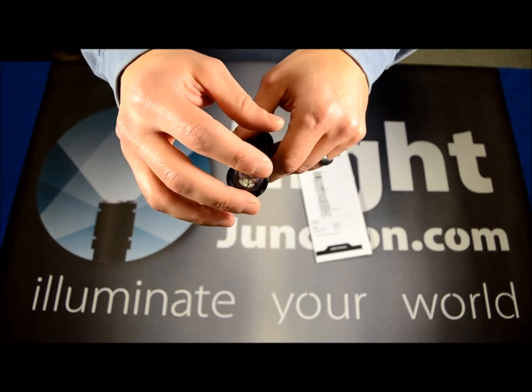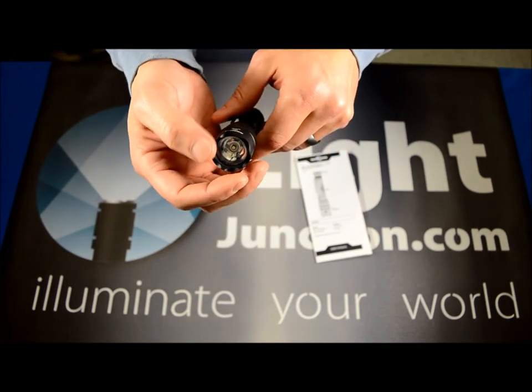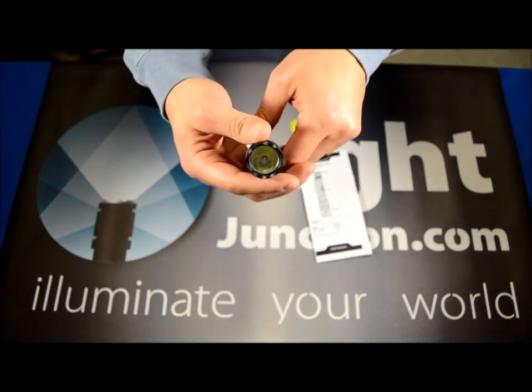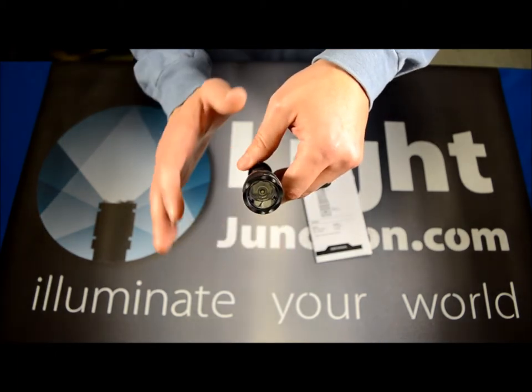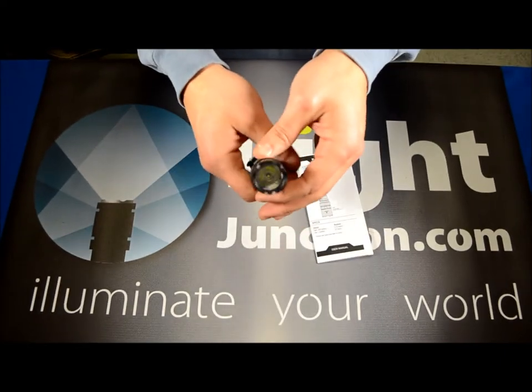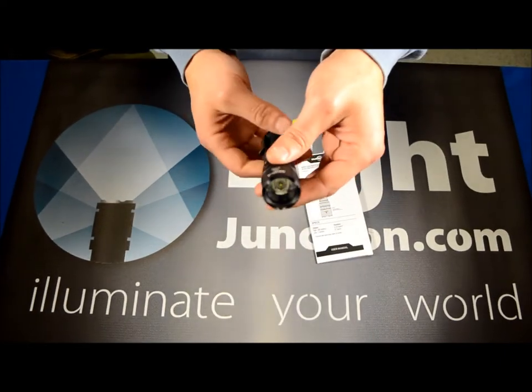It's got a crenellated bezel, but this is considered more of an attack bezel. There are a total of six points on there, a little bit sharper than some of their other lights. As far as self-defense goes, this is a small enough light to carry and could be useful in a situation where you needed to use it that way.